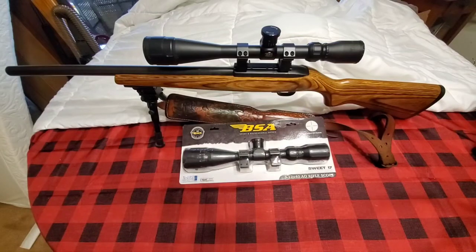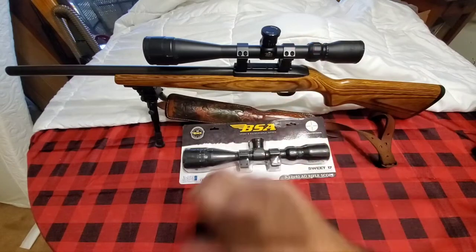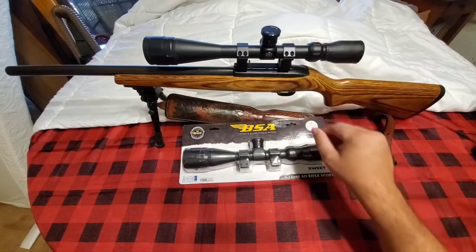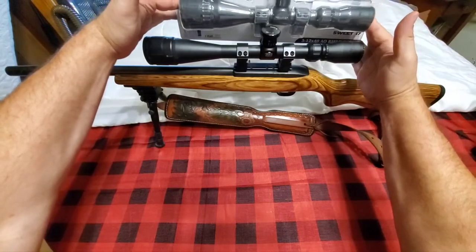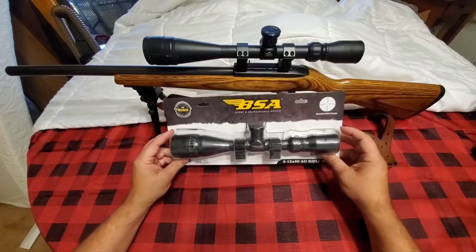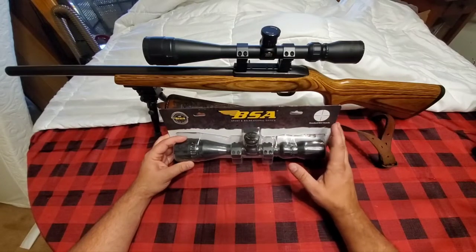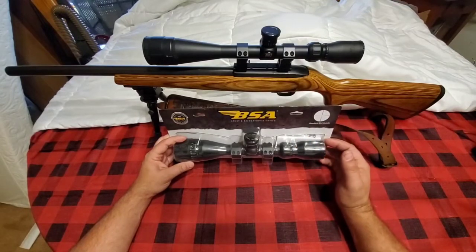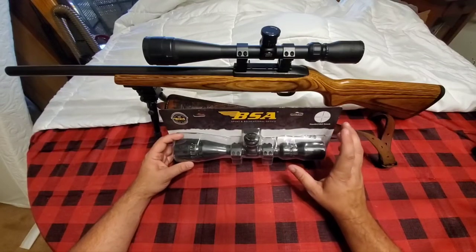I bought this because they were sold out almost everywhere. I think I ended up getting it from GunBroker — might have been eBay, one of the two. I finally found one because a lot of times when you do find them, you're going to find a little bit smaller one, which is this Sweet 17 I bought. This one is just a 3x12x40.